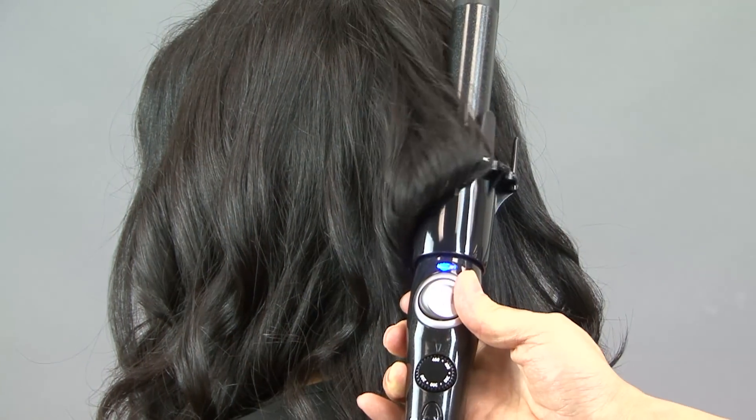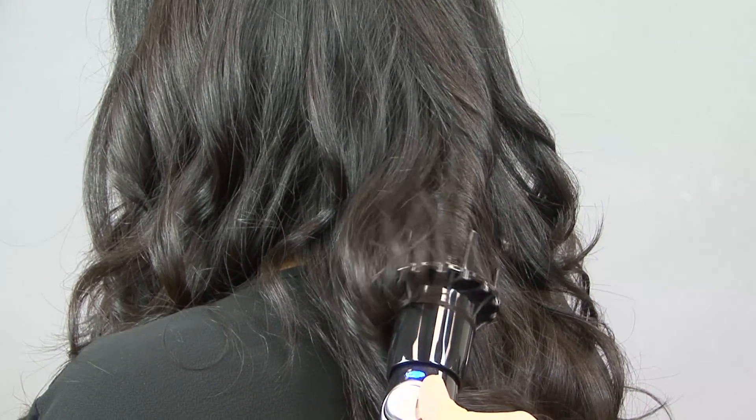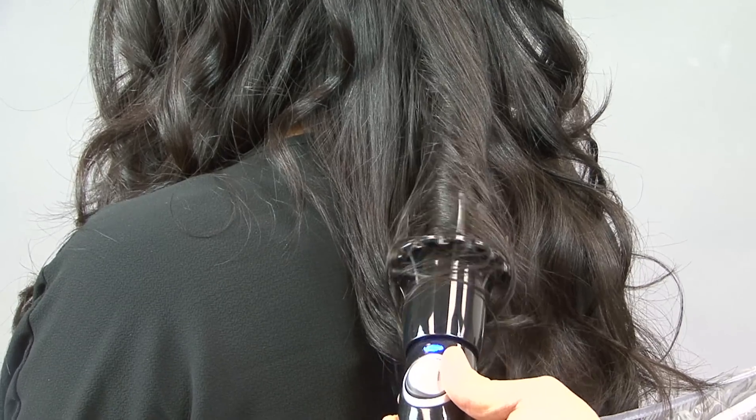These are some fun, very advanced techniques, so you may need to practice them. You don't always have to section. If the hair is brushed well, you can glide the iron from the top of the hair all the way down to the bottom in one simple motion.